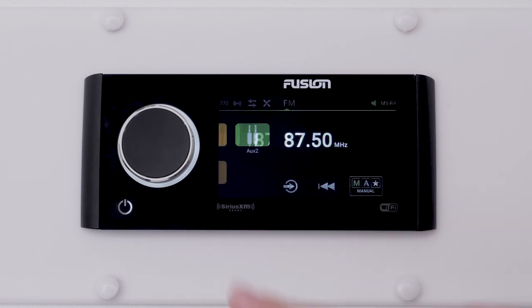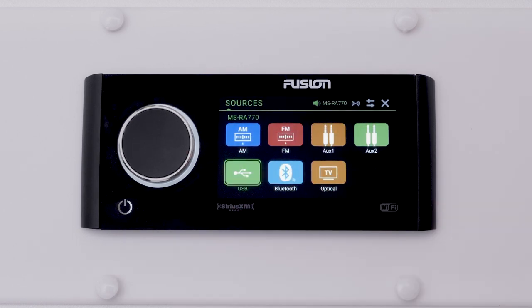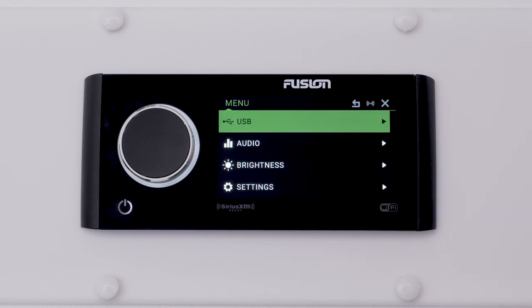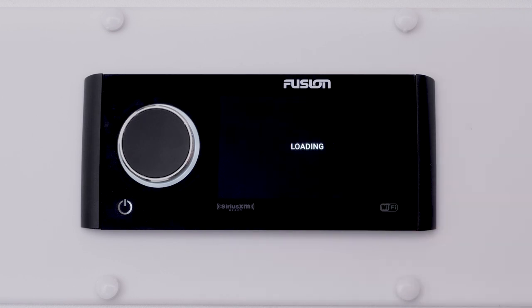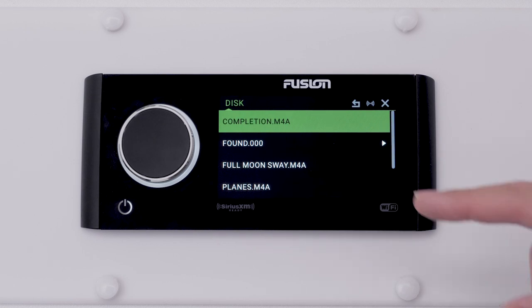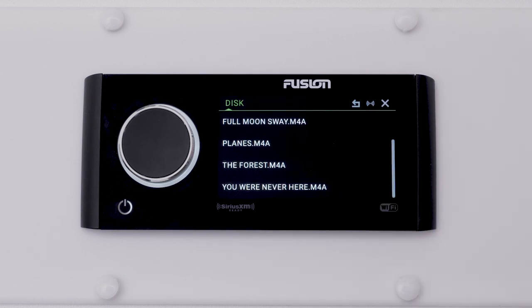Now select the USB source, then select the menu icon. Select USB, then select the name of the USB drive. Browse the files on your USB drive and begin playing your music.